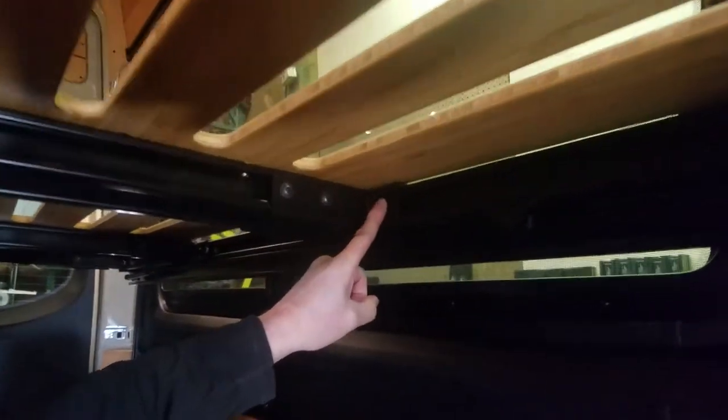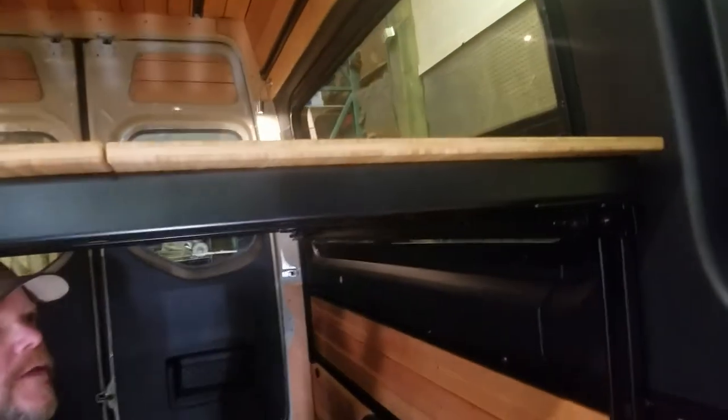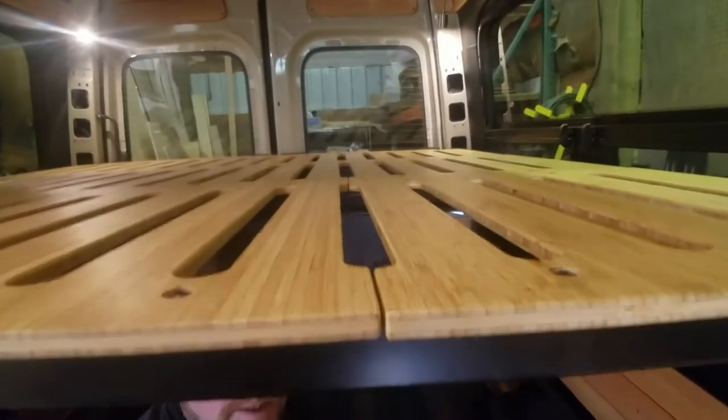We'll tighten these bolts first, which will pull the bracket towards the rail, and then we'll tighten these last after the panel has been centered. You'll need to look at the entire assembly from the top, make sure everything is lined up, and then you can tighten those bracket bolts down.